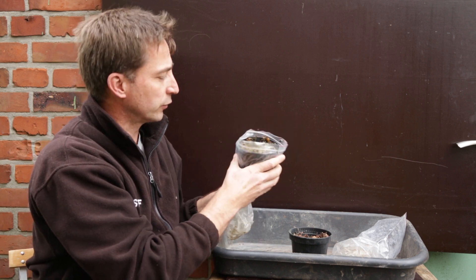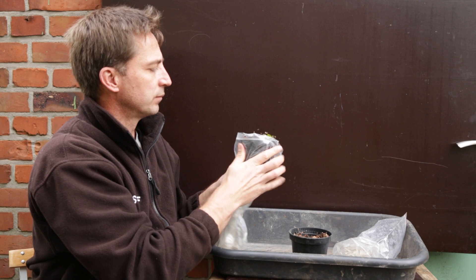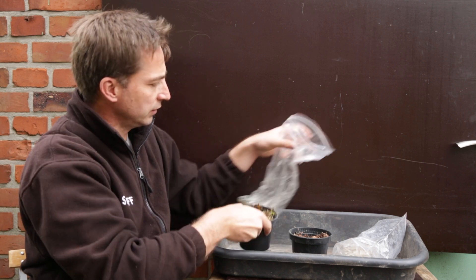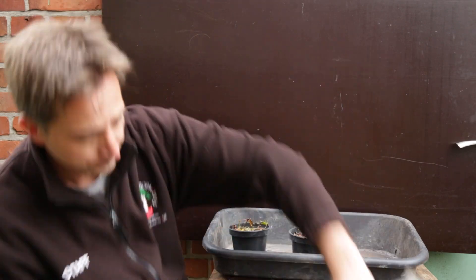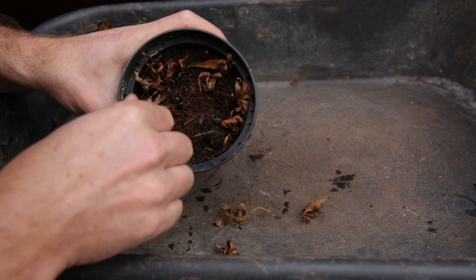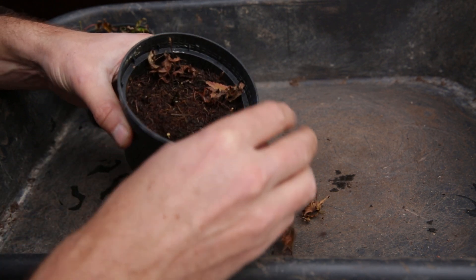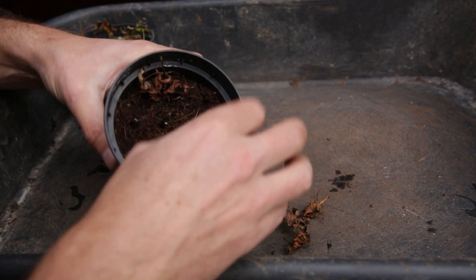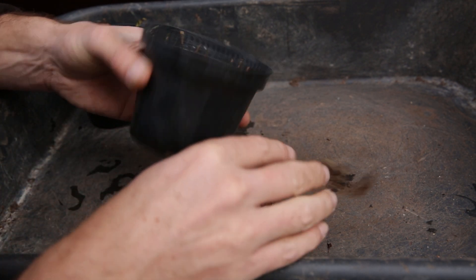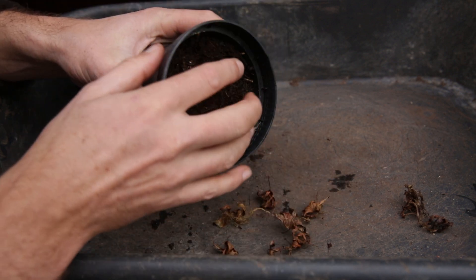Now, these cuttings have not done all that well this year, but let's see how many have rooted. You can see some of the leaves are still green — it is late fall, early winter. Just looking at the ones in the cocoa peat, it does not look good. I am not happy with what I'm seeing here. There's maybe one right here that's still green, and the rest of them are all black.